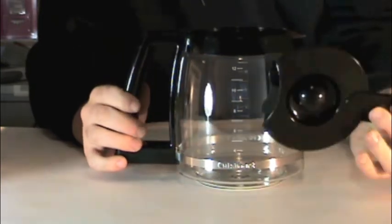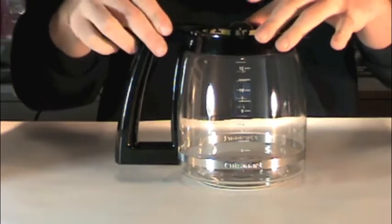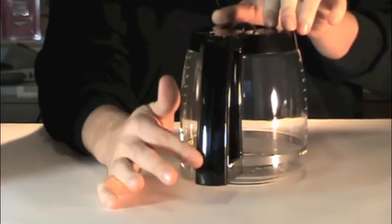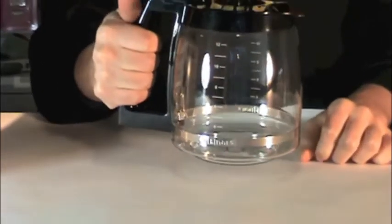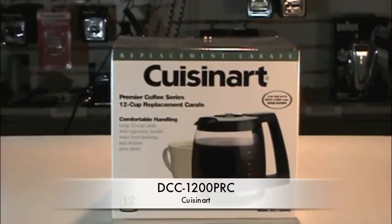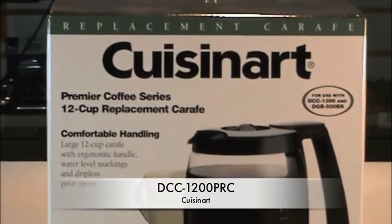The lid is easily removable and dishwasher safe, as is the rest of the carafe. It has a very ergonomic handle that's very solid, and the carafe is very lightweight. This has been a product description for the DCC-1200 PRC Carafe.